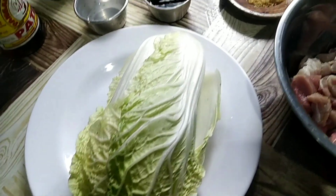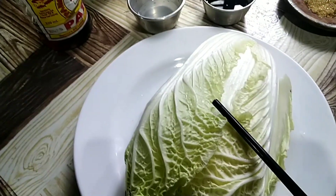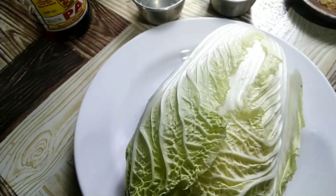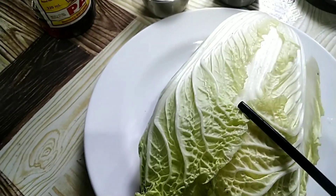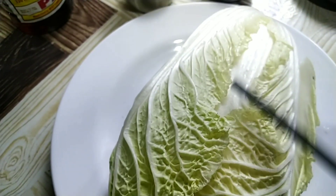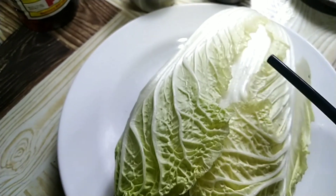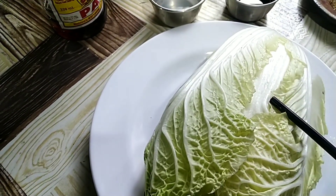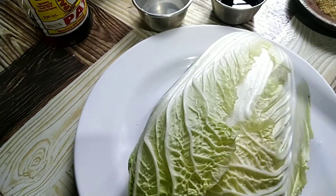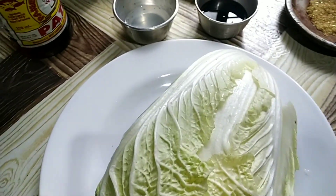Before we start, do you know the benefits we can get from Chinese cabbage? There are nine impressive health benefits. Number one: cabbage is packed with nutrients. Number two: it may help keep inflammation in check. I won't explain each one in too much detail because it would make the video very long.